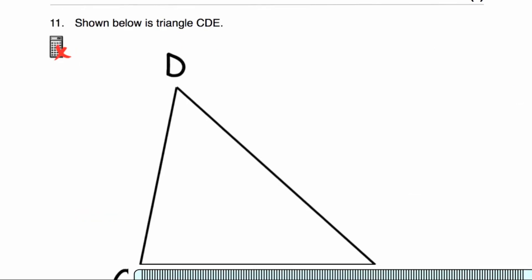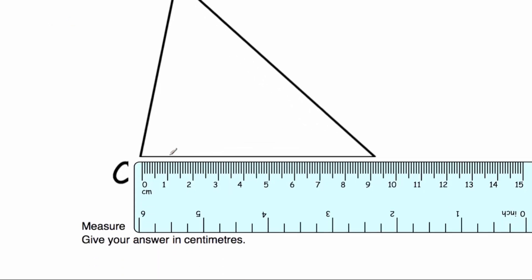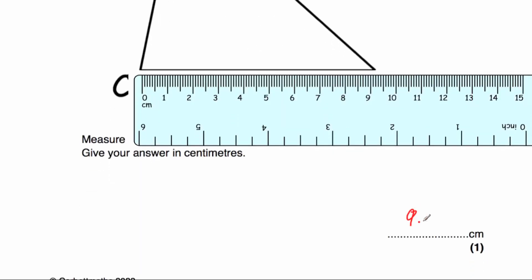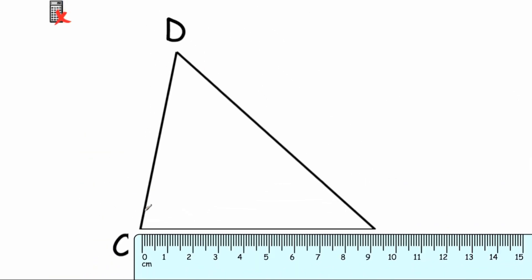Question number eleven says shown below is triangle CDE. We've been asked to measure the length of the line CE. I've put the 0 at the beginning of the line — 1, 2, 3, 4, 5, 6, 7, 8, 9 centimetres, then 9.1, 9.2. So that would be 9.2 centimetres — the length of line CE. If we were asked to measure CD or DE, we would measure those lines similarly.